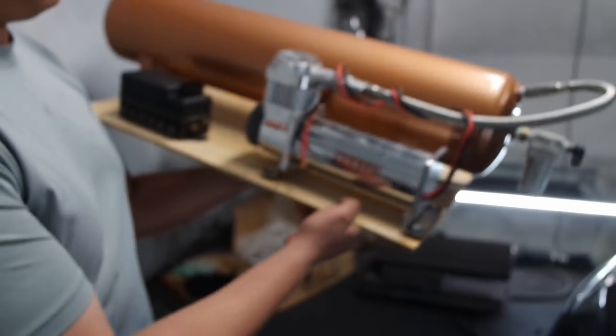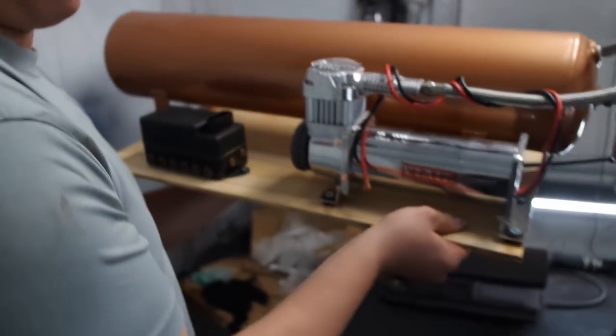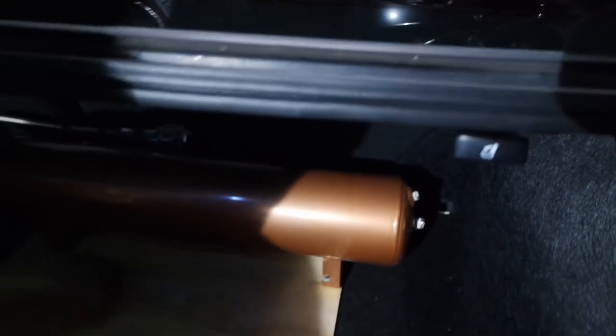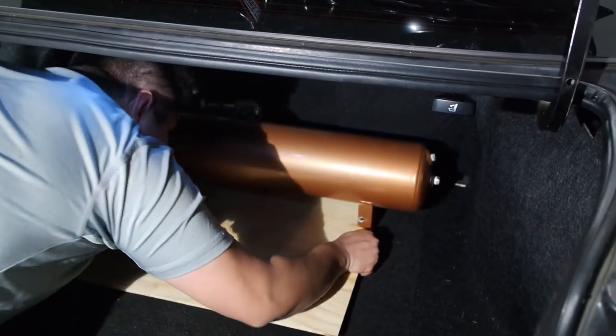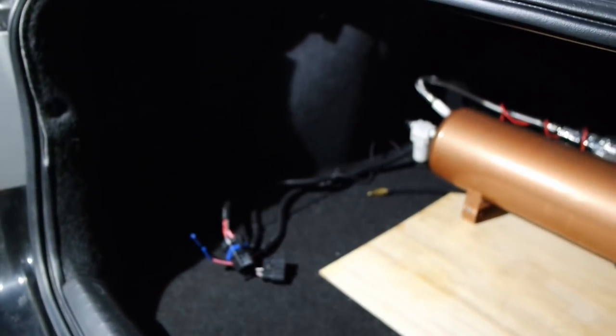We got the platform built — like I said this is just temporary. We're going to go ahead and throw it in the trunk and then start running the lines. He said he's going to put a false floor in there later down the road, but for now that's what it looks like. Now we just have to run the airlines, connect everything, and we're almost good to go.